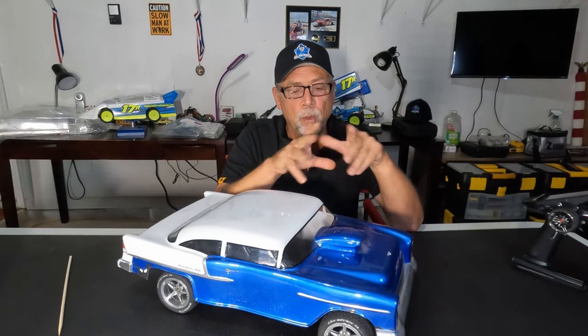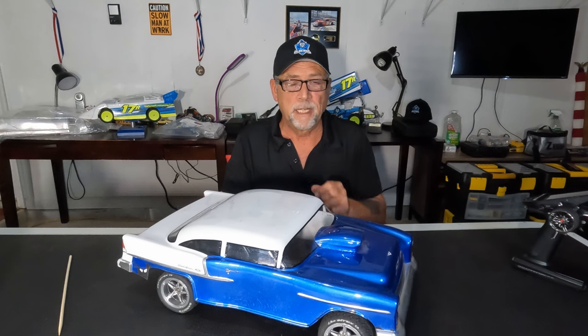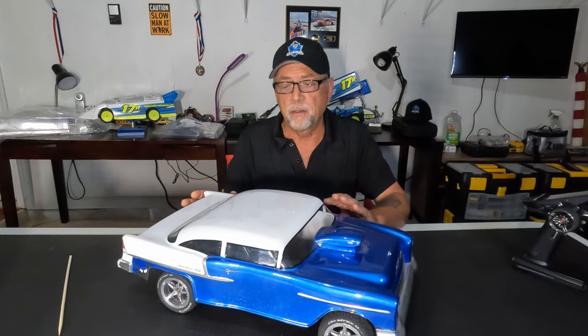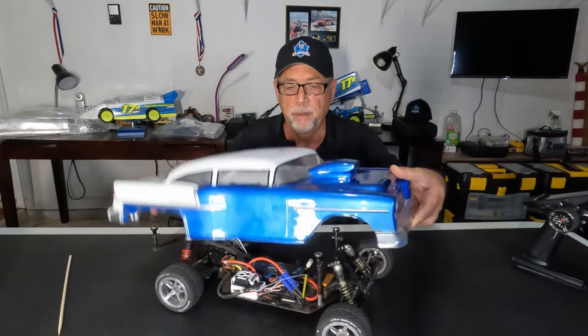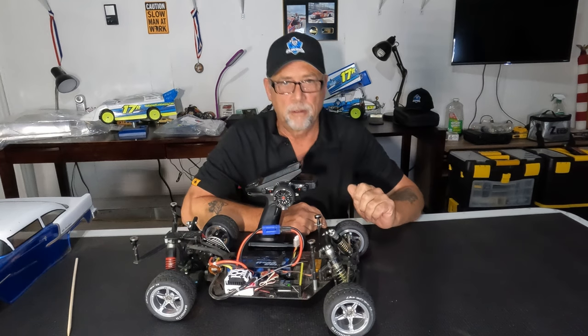Well, I guess he's got stage fright, so I'll go ahead and do it. What we're going to talk about today is the radio transmitter, the receiver, and the electronic speed controller. I decided to use a different car because on this car it's laid out a lot more wide open. So pull up a chair, get yourself a drink, and let's talk radio control cars.